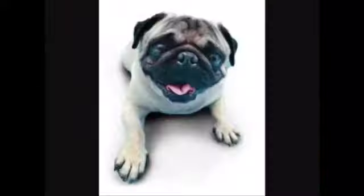Percy the Pug here. I just want to remind you that keys are weighted, so they will support you as you rest down easily on the tops of the keys.